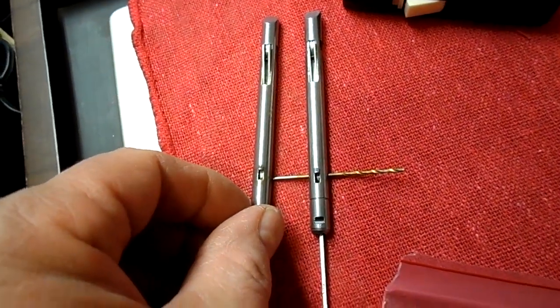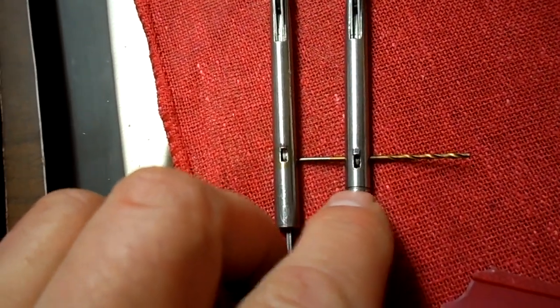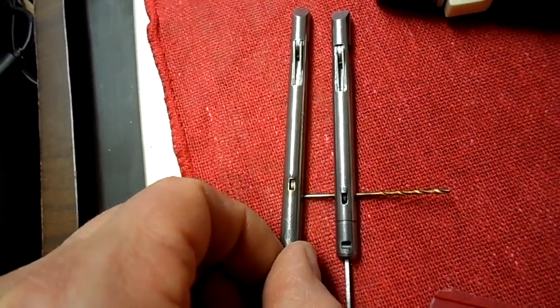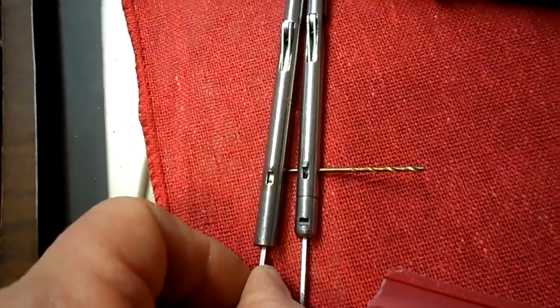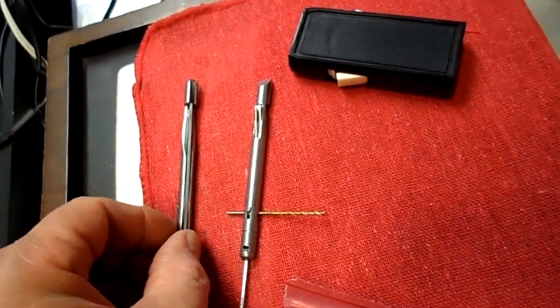Pretty much identical except for one small thing — the little ridge here for the clip to hold it in, the retainer clip. Notice that there is different. That's the spring. But if I put these right up, it's exactly the same, and it does work — I'll show you.